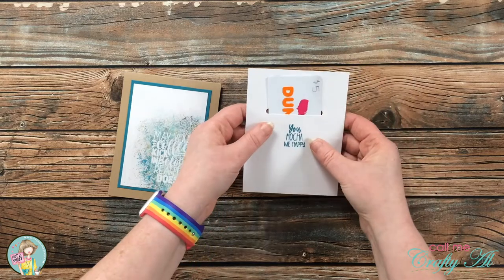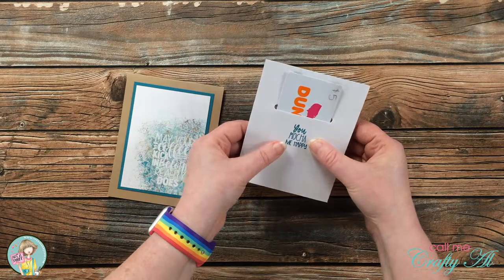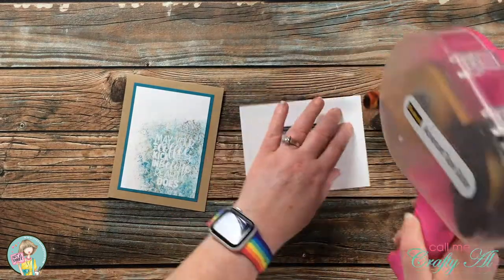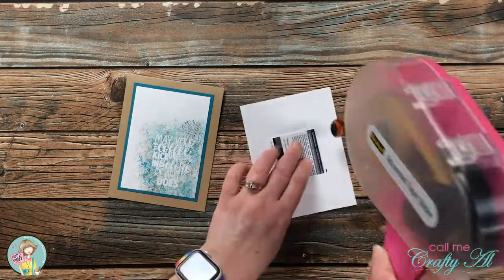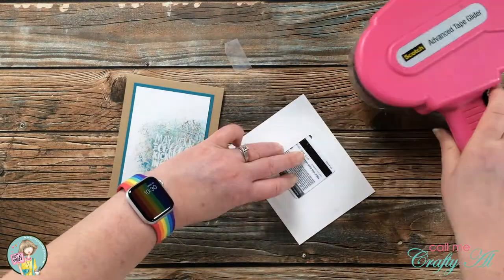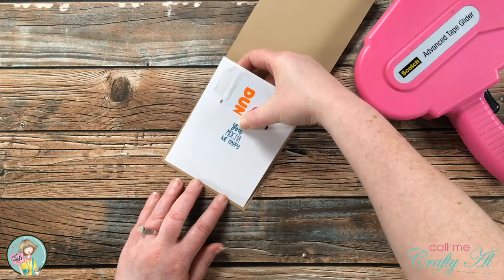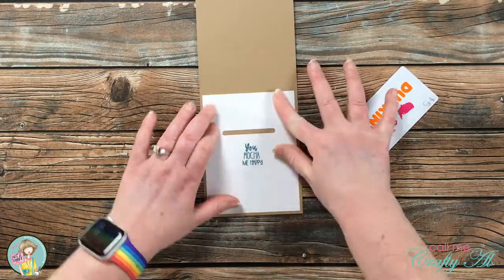Did you guess that that was a slot for a gift card? If you did, congratulations! I thought this card would make a great one for a coffee loving friend who maybe needs a little pick-me-up, so I thought I would hide that gift card inside as a little surprise. I did use that same piece of removable tape to hold the gift card in place while I put the adhesive on the back, so when I go to put it on the card I haven't adhered it down too tight where I won't be able to slip that card in easily later.